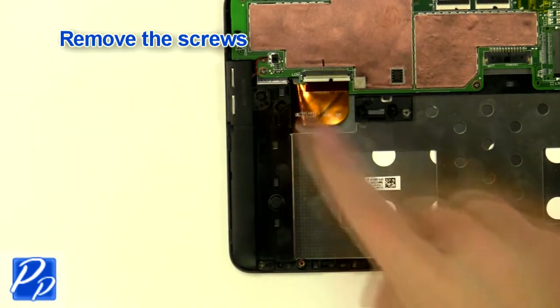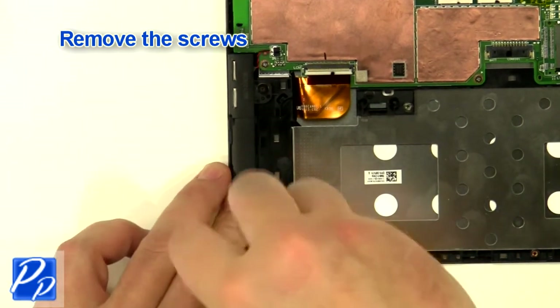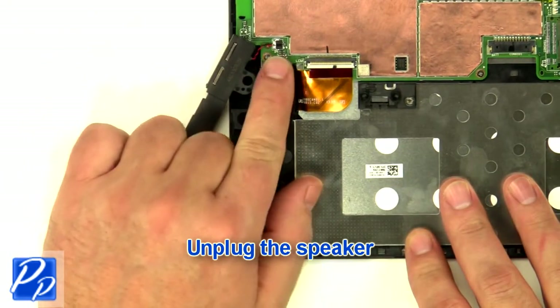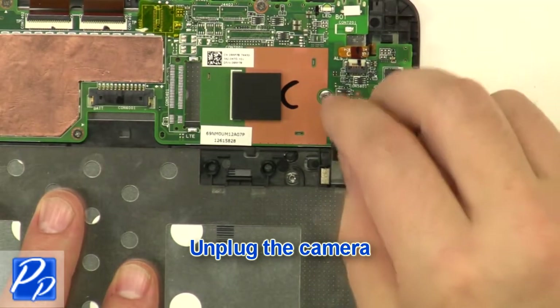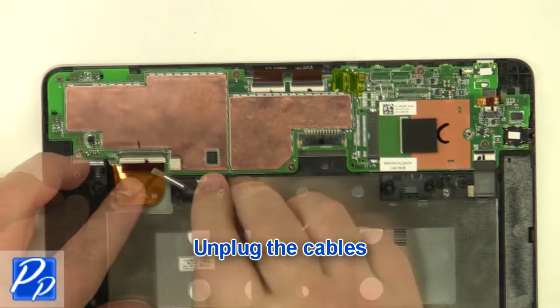Remove the screws. Unplug the speaker cable. Unplug the camera. Unplug the cables.